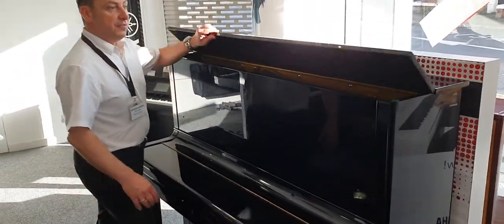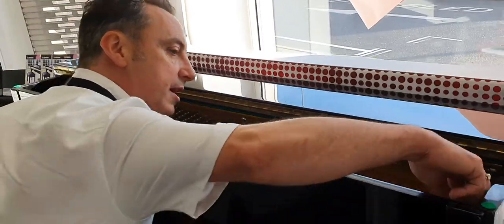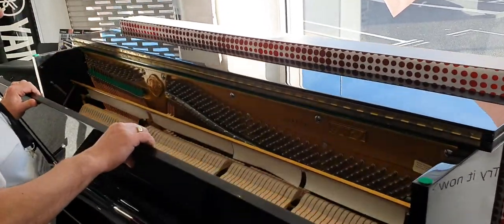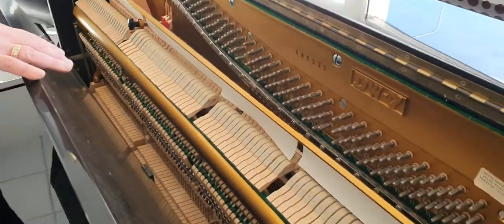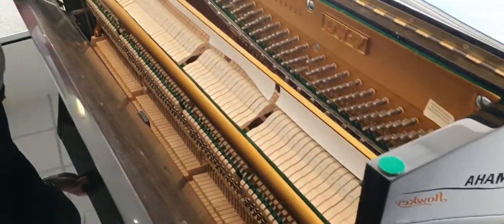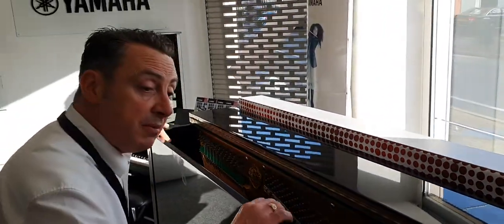And it is a lovely piano. Internally, it's spot on — it looks great. All the hammers are nice and clean and tidy, the ribbons are all okay, and the strings look great. It's been checked by our technician and tuned, and it'll be tuned and checked again before it goes.